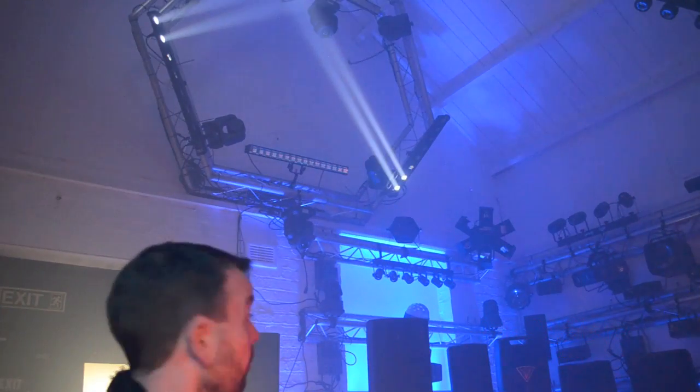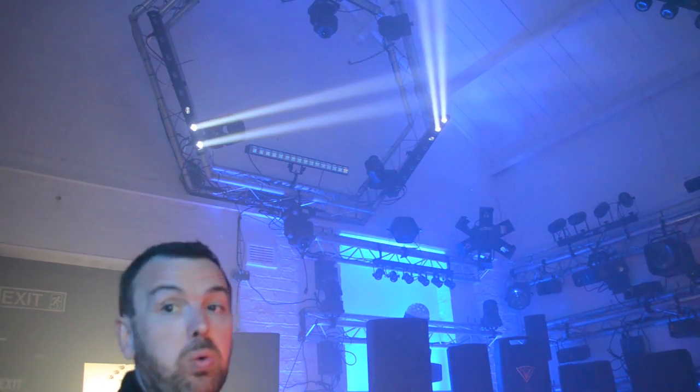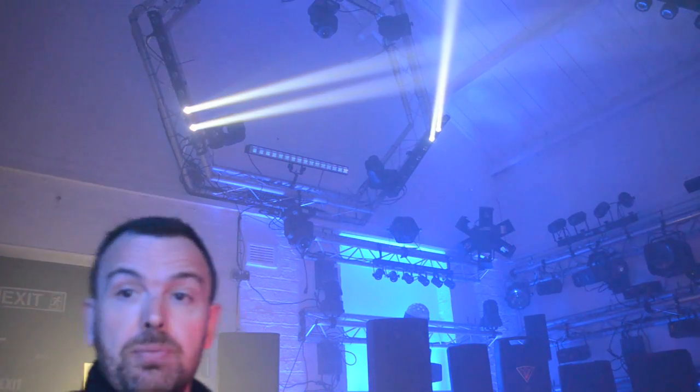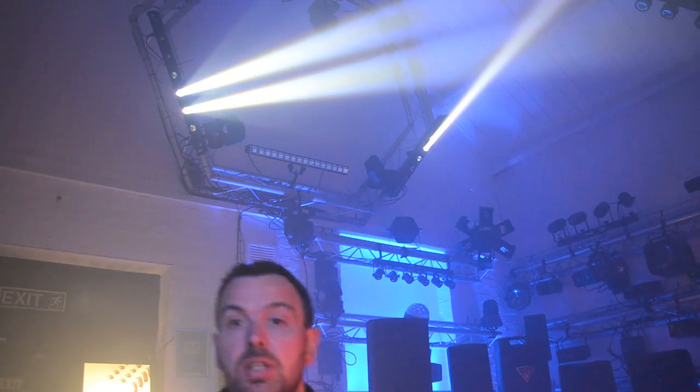So there you go — I think that looks fantastic. That is the American DJ Sweeper Beam Quad. Click the link in the description to the video and it will take you through to our website. Let's make it Phase 1 DJ style. Cheers!